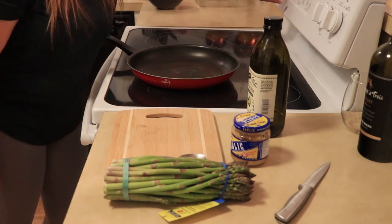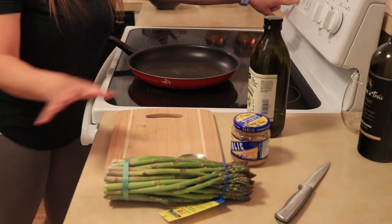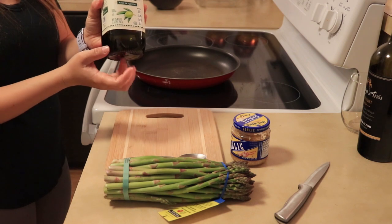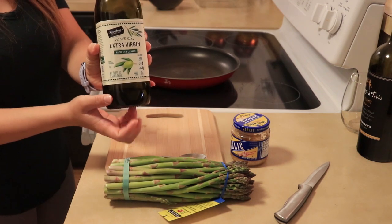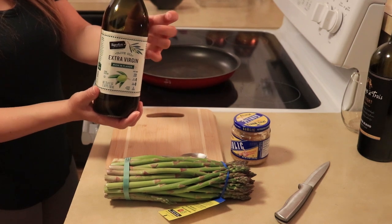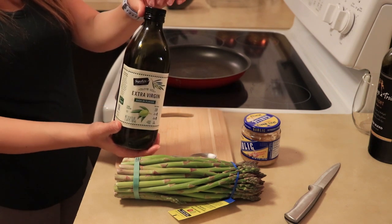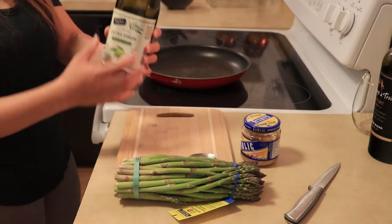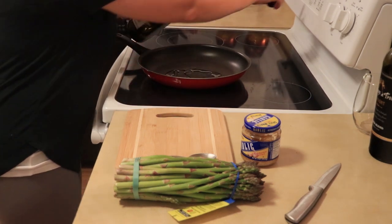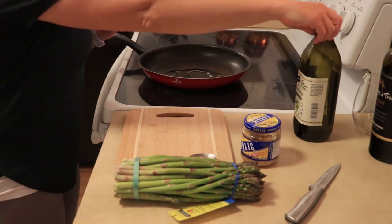First I'm going to start by preheating the oven to 475 so that it'll be ready for the dish, and then I'm going to get started on getting our asparagus ready. I'm going to bring a little bit of virgin olive oil and just put it into our pan right here. Just a little bit of olive oil in our pan.